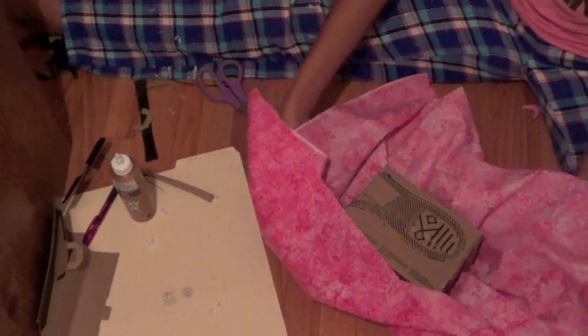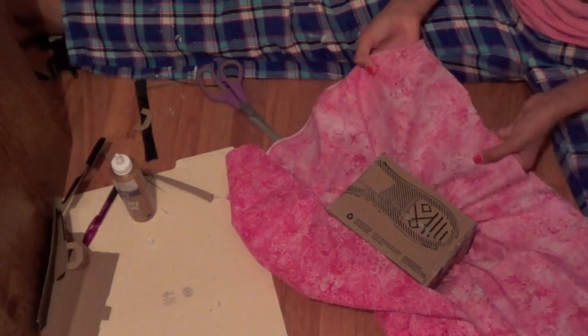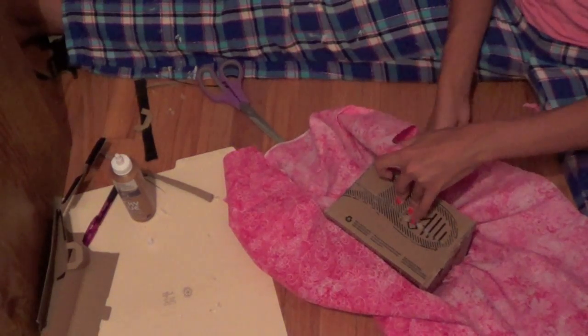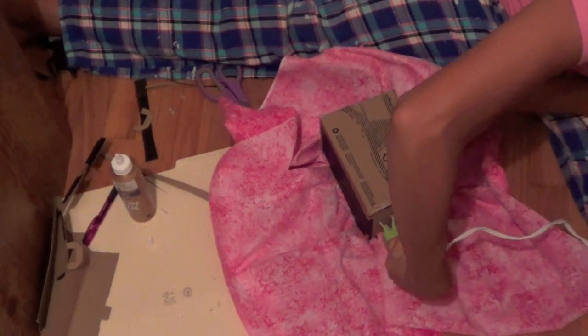Flip it over and use your hot glue or tacky glue to hot glue all the sides, sticking the fabric up so it's smoother. Try to stick it down as straight as you can.